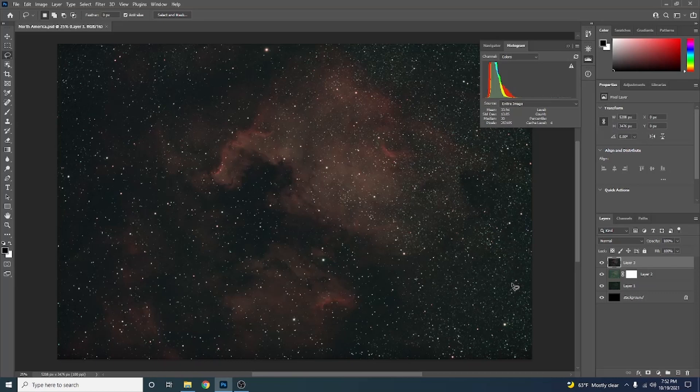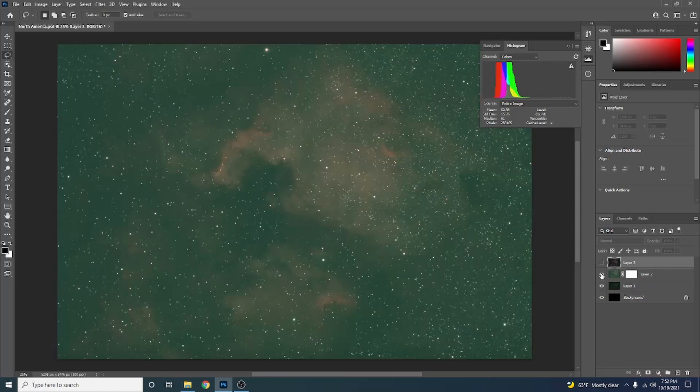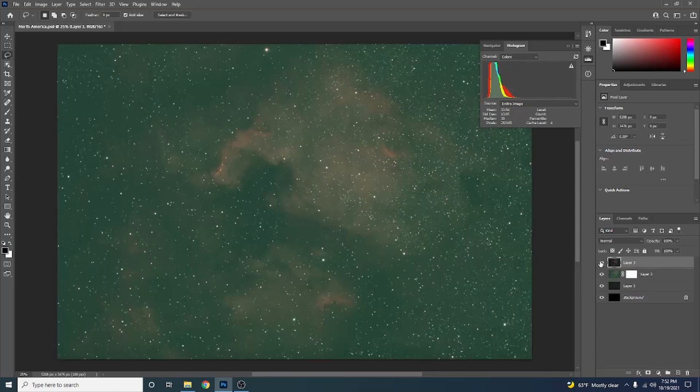We're looking at the North America Nebula and the Pelican Nebula. I've gotten my initial stack from Deep Sky Stacker, did a stretch, another stretch for the star mask, and then balanced the colors with levels. If you look on the right side, you'll notice the stars get really thick and have kind of a greenish color. These are some of the reasons why you might want to remove the stars and work on everything separately.